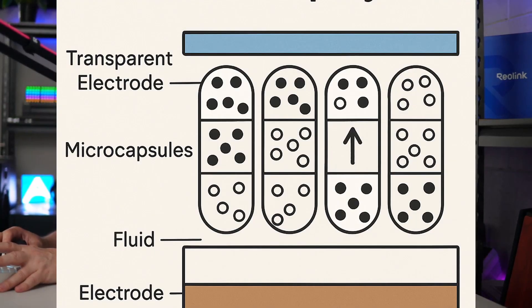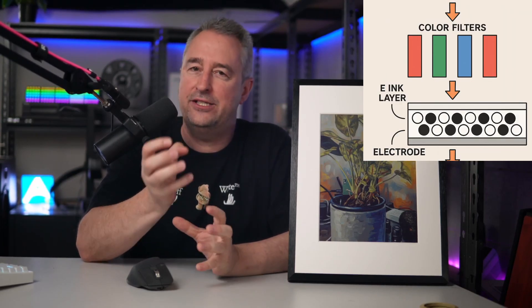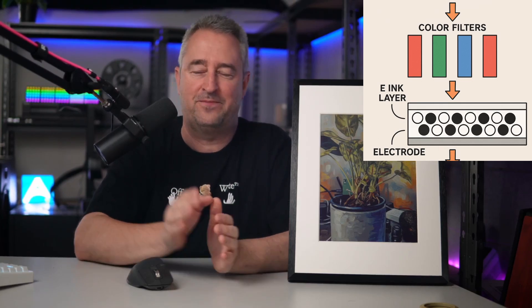The way these screens work is they're made up of microcapsules. The microcapsules contain black and white particles which have opposite charges. As power is supplied via electrodes, either the white or the black particles move towards the surface of the microcapsule, and as the microcapsules make up the screen, it can create pictures formed from each of these tiny little dots. In order to create a color display, they created filters over these little dots, and as the filters become either bright or dark, this creates your tiny little pixels that make up your color picture. Another great thing about e-ink displays is that they only use electricity when changing the image, which means e-ink displays can be powered by a battery for a year or even more.